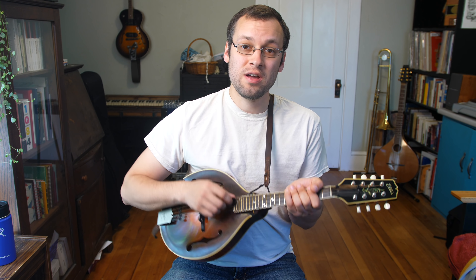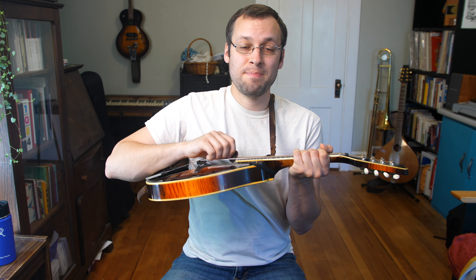Hi everybody, welcome back to Mando Lessons. My name is Baron Collins-Hill. In this week's lesson, I'm just going to show you a quick little new angle on the mandolin to show you how far through the strings the pick goes.